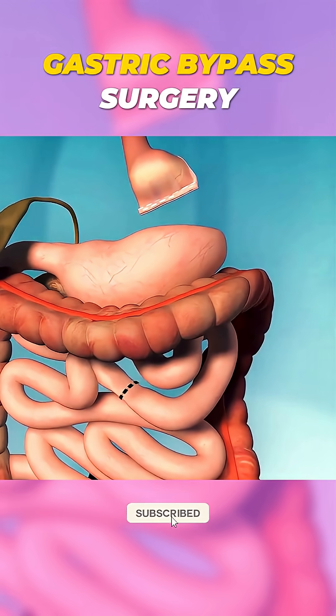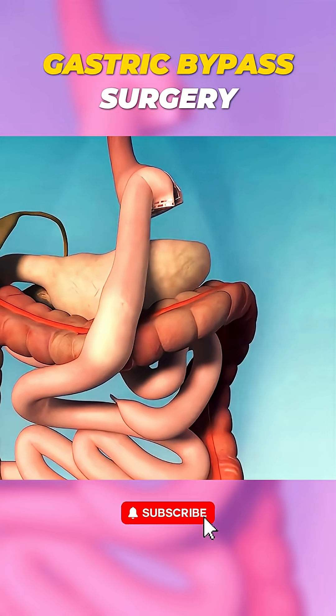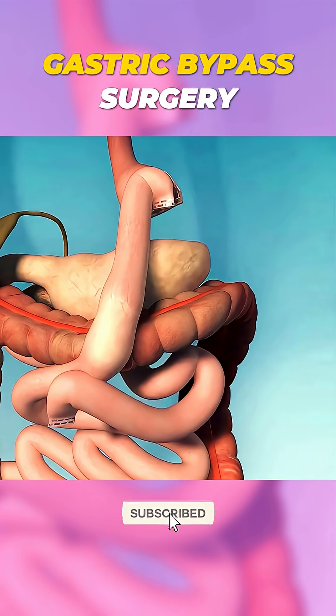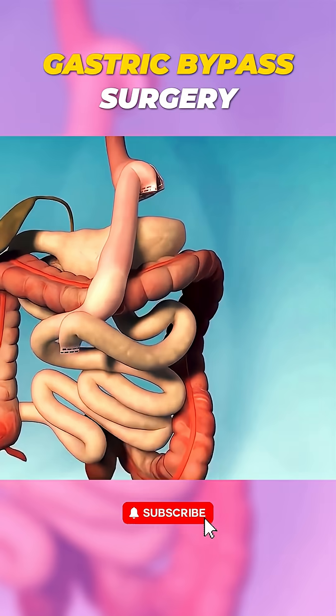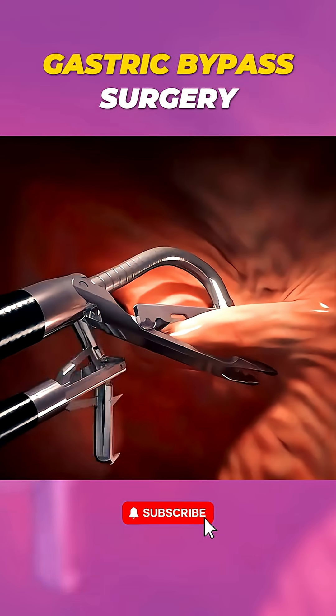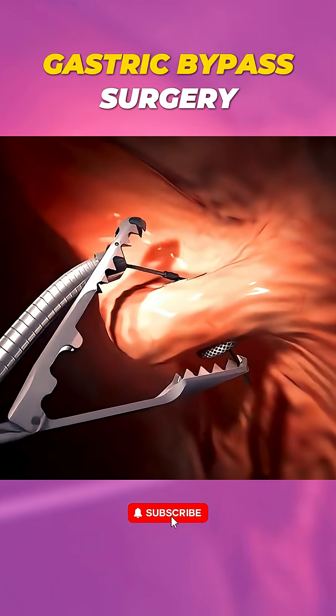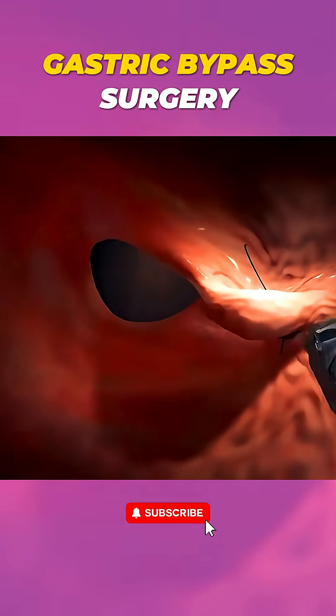Next, they reroute part of your small intestine to this new pouch, bypassing a portion of the digestive system. This means fewer calories and nutrients are absorbed. The procedure is typically done laparoscopically, using small incisions and a camera for precision. It usually takes a few hours, and patients recover in a few weeks.